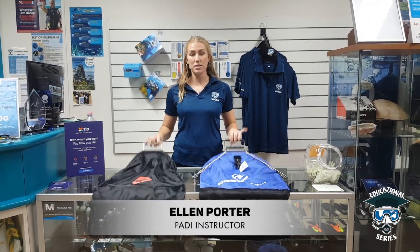Hey guys, Elle here from AOS and welcome to our next episode of the AOS EDU. We're looking at the difference between different types of catch bags. Make sure you subscribe to our YouTube channel and click the little bell button so that you get notified whenever we upload a new video.